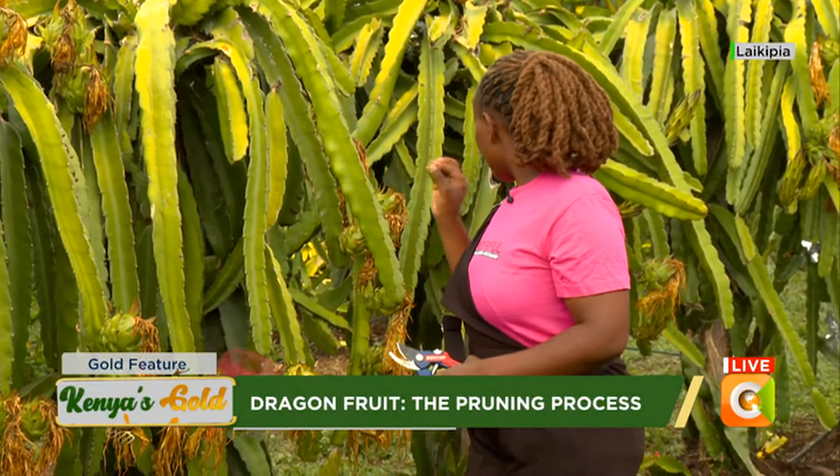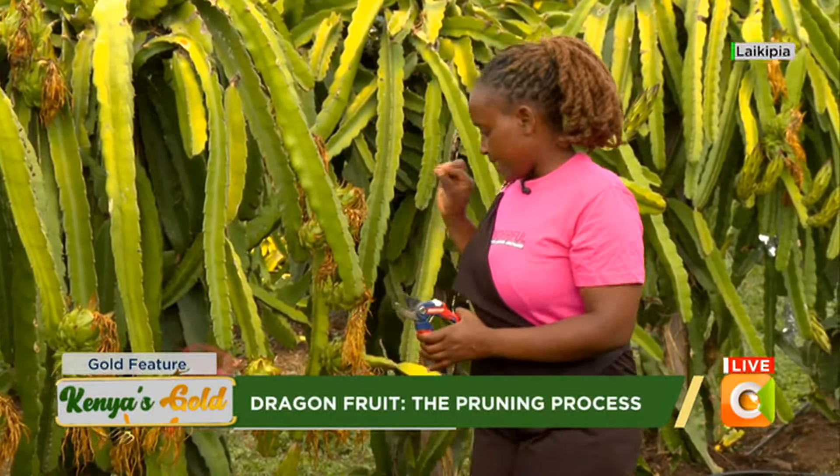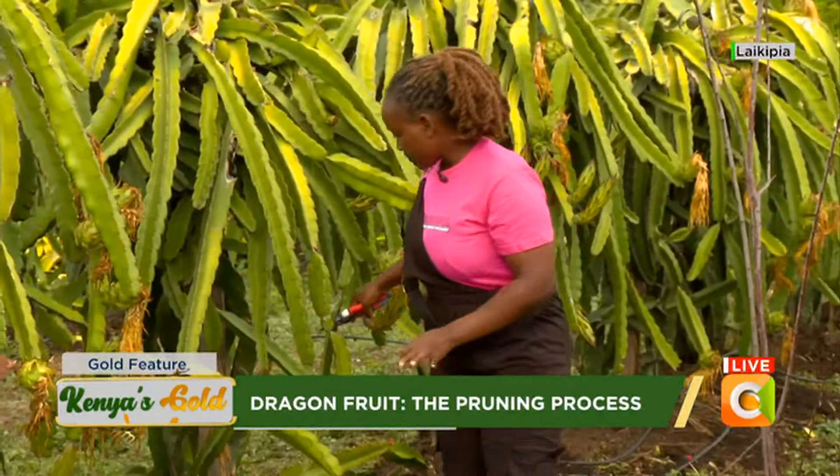It is very good to prune when the plant is still young, like this one here. It's good to prune when it's still small.